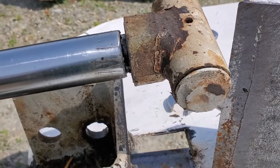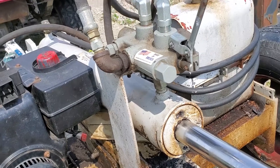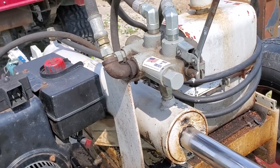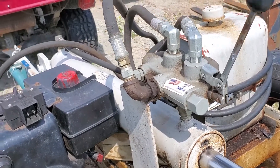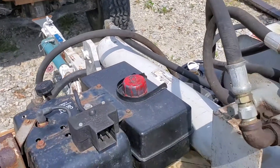We'll take this fitting off and remove the cylinder. Actually, I was going to remove the cylinder connection there, but I think I'm going to follow that hose around first.